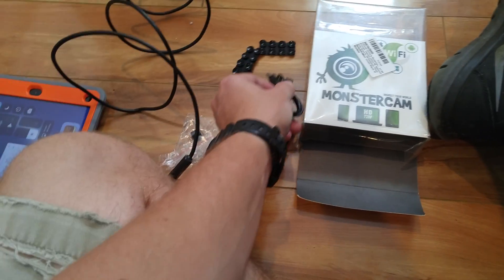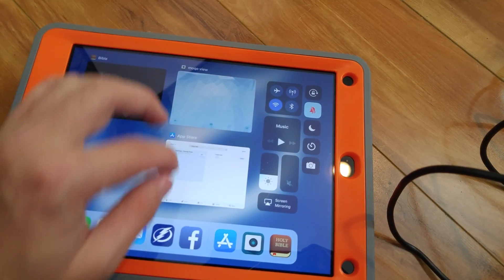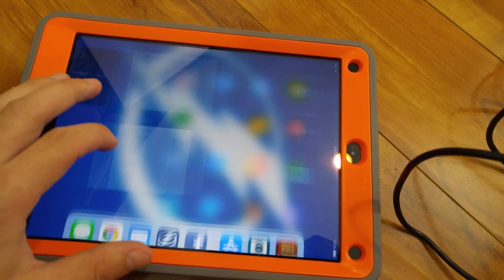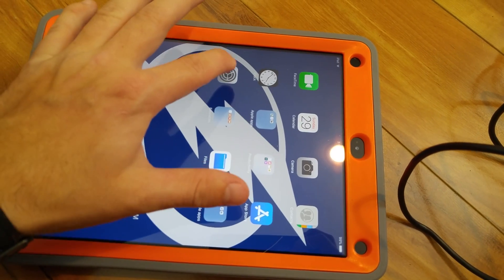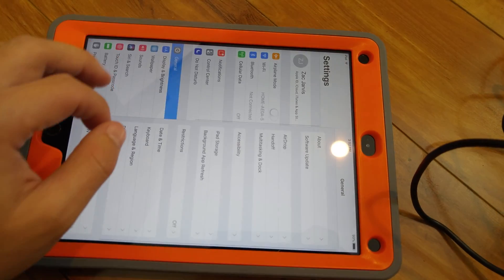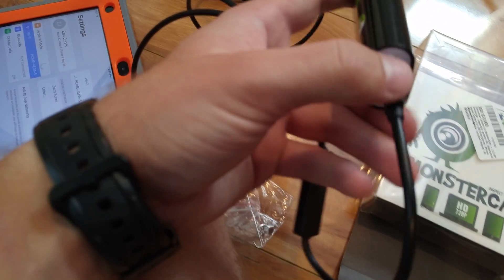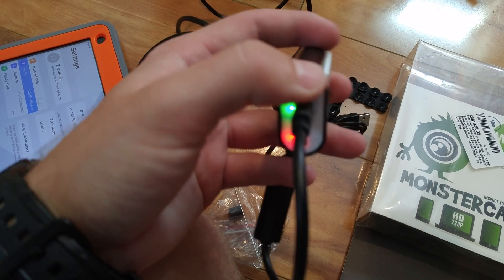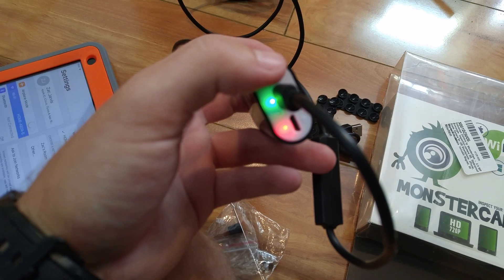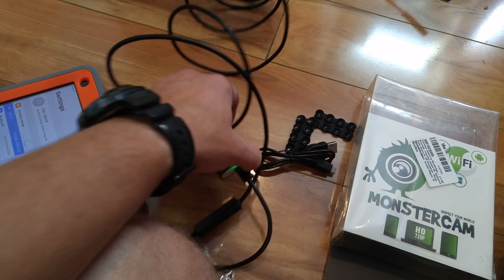So let's hop over on the iPad. We're going to need to go into settings and into Wi-Fi settings. Once we turn this on, it emits its own Wi-Fi. Once you have a solid green light, you should be able to go into your settings and see the network.